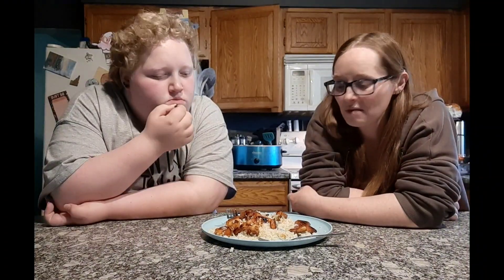That is our maple syrup chicken. Thank you so much for watching. Don't forget to hit that like button and subscribe. Bye!